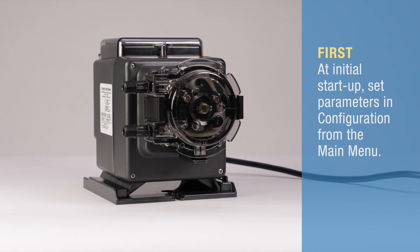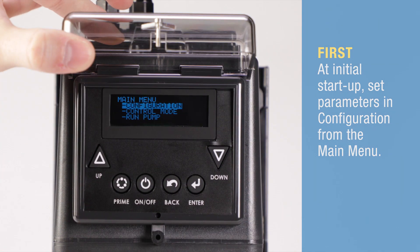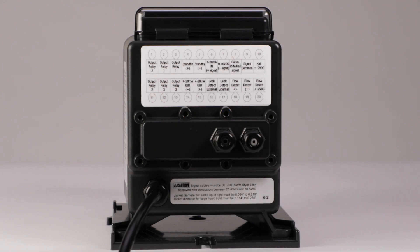Today we are going to program the Stenner S series pump to run in 4 to 20 milliamp mode. Before programming, connect the 4 to 20 milliamp inputs to the signal terminal located on the back of the pump.